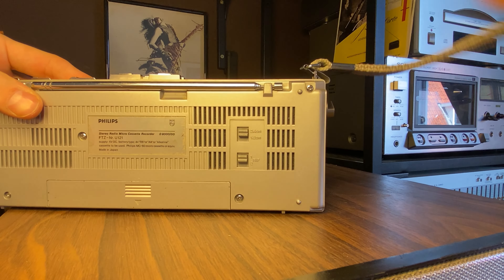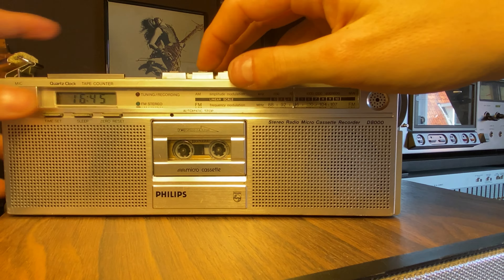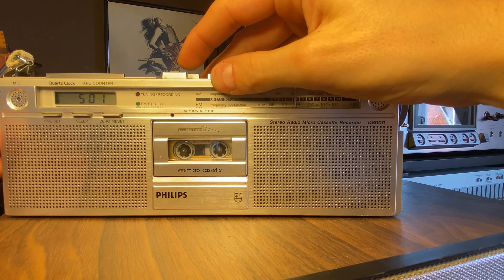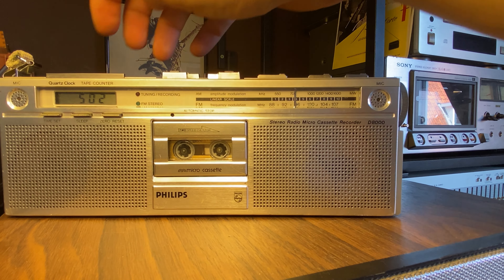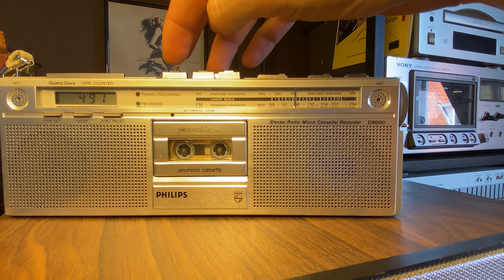Well, wait — we still have one function. We can of course put it into slow-mo mode, because it's already in fast mode. If we put it in slow mode it will play at half speed — if it will play. Now it will.